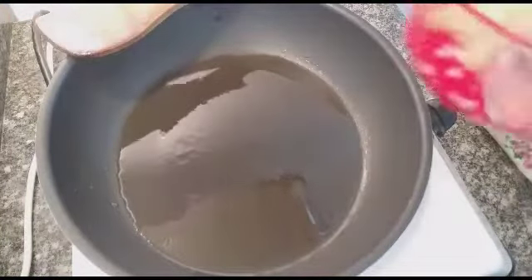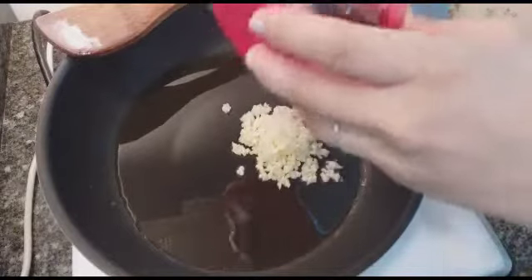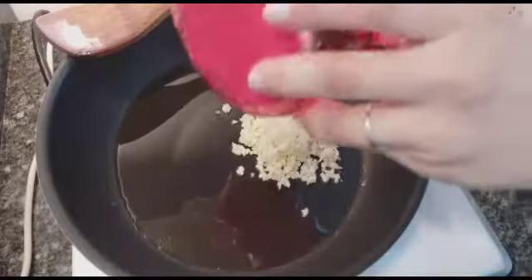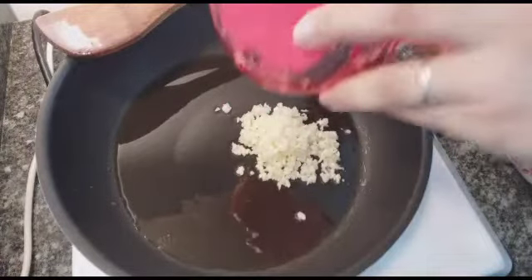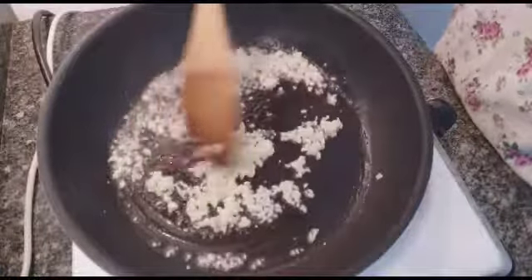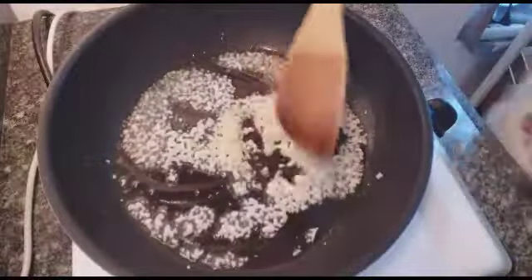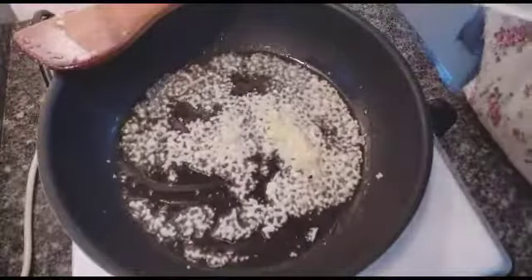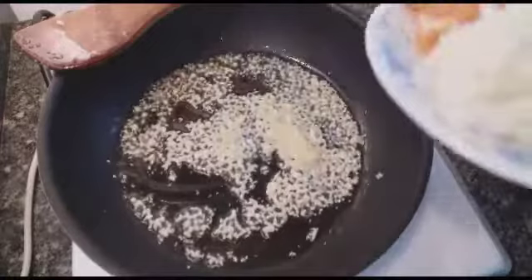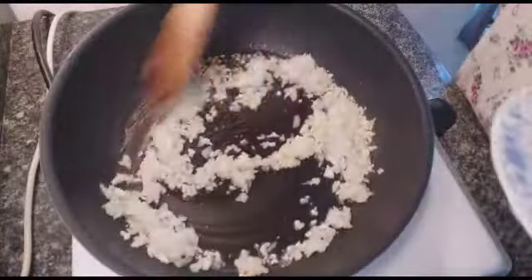This is our frying pan. We're going to put our garlic first, and then after that we're going to put the onion. Our garlic is already golden brown, so now I put the onion and then after that I'm going to add the tomato together.